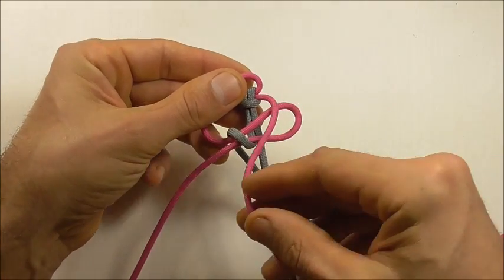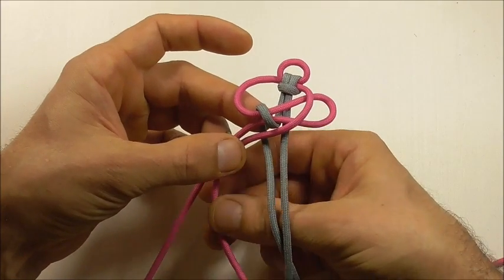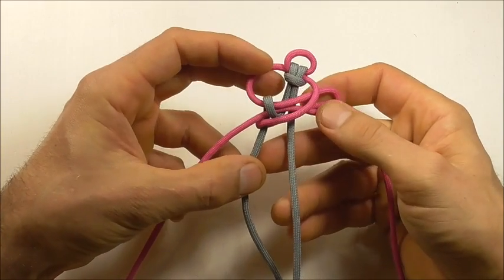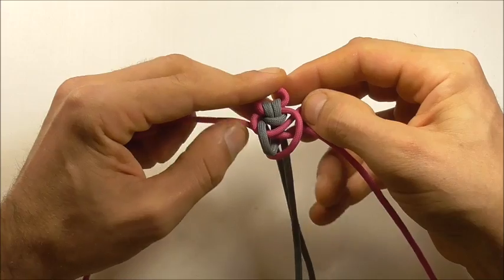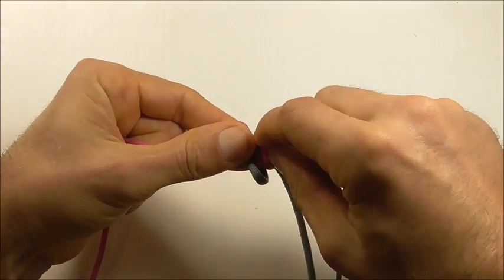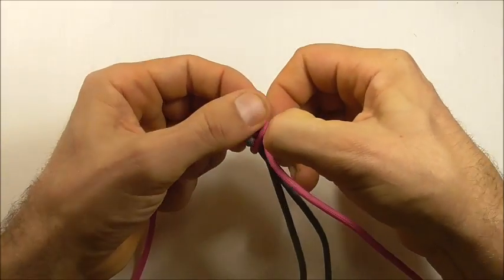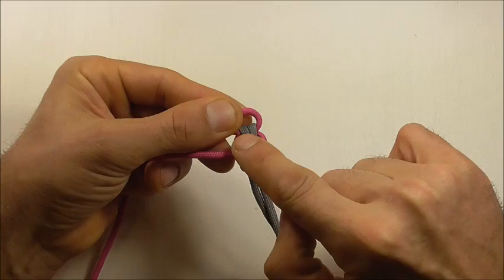Next take the right strand across, then around the back and up through the right loop. Take it around the back, up through the right loop and pull that through, then we can tighten the whole thing up — just start taking out the slack. As we tighten it, make sure that this diagonal piece goes underneath the grey part here.